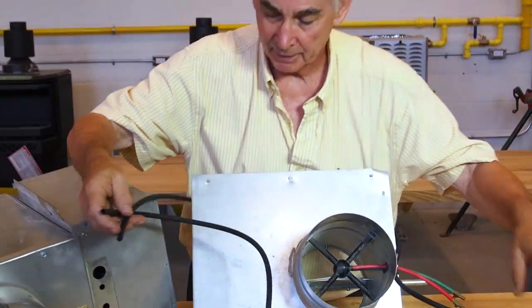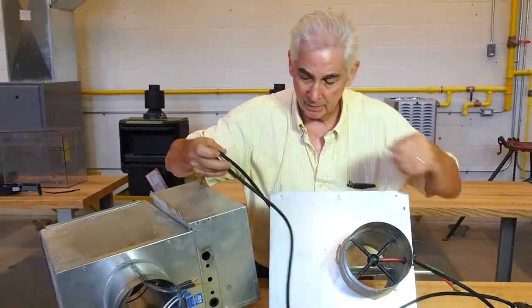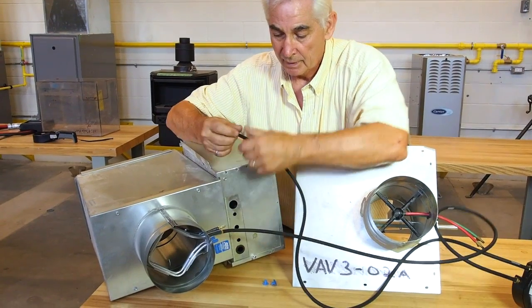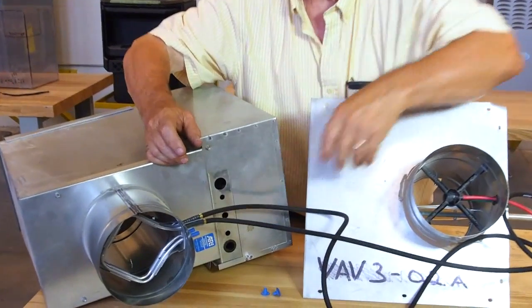Over here it's the same thing. The upper hose goes on the upstream side, the other hose goes to the downstream side.